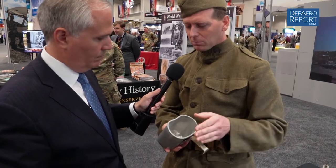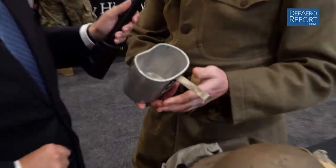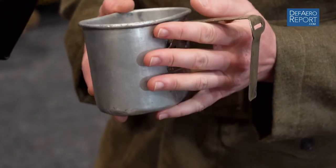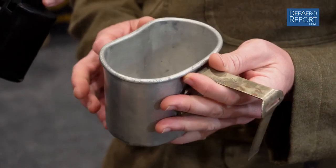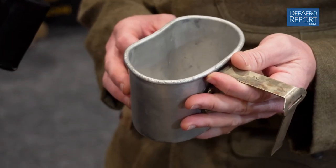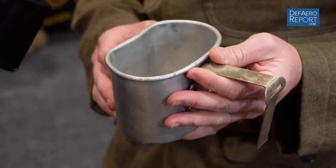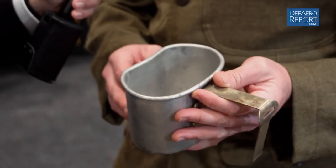That's your canteen cup? Yes — it's an aluminum canteen cup, model of 1910. These cups survive today and are still in use with the U.S. Army, except they're now made out of stainless steel. The lesson learned is that aluminum conducts heat and cold — if you have hot coffee in this you could burn your lips off, and if it's very cold you might freeze your lips off. But it was lightweight, which is what they were going for. It's worn in a carrier suspended from the back of the cartridge belt, a design only replaced not very long ago.